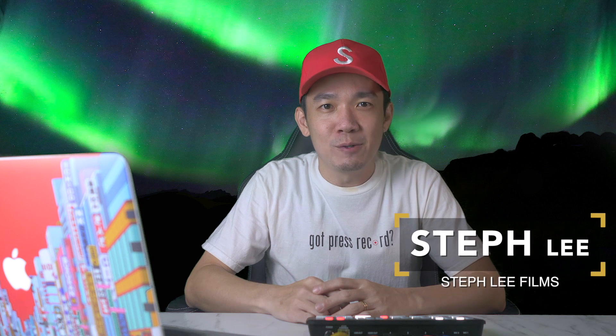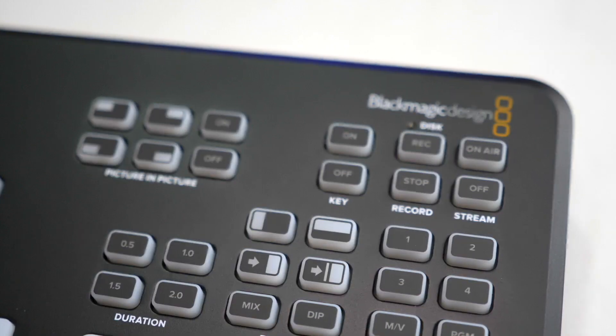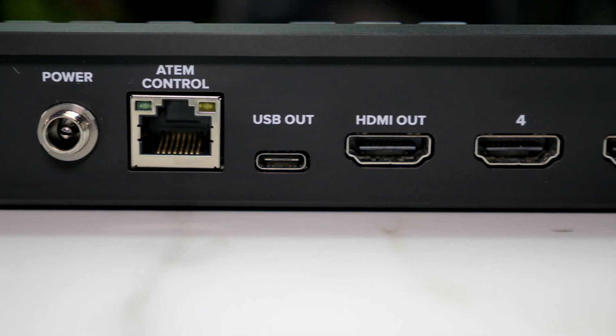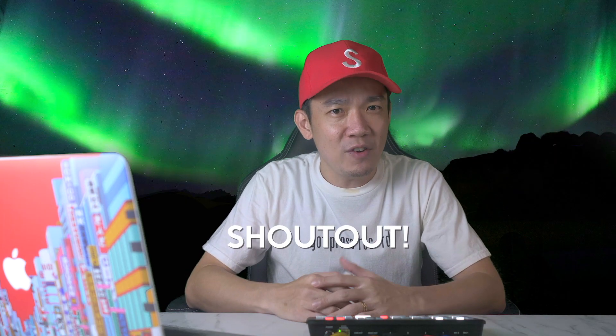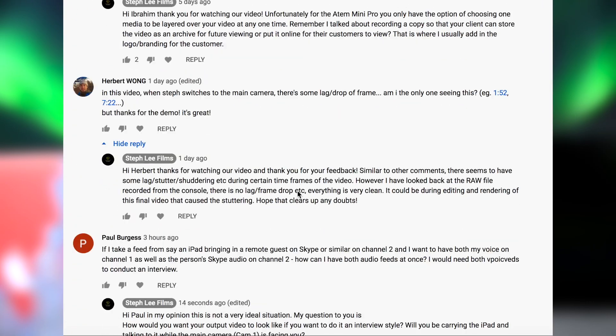Hey, what's up everybody, it's Steph from Steph Lee Films. Last week I released two videos unboxing and introducing the ATEM Mini Pro, and doing a first run on the ATEM Mini Pro console, giving you an insight of the buttons and what they can do to give you better production quality for your broadcast and live streaming purposes. I'd like to give a shoutout to subscribers who have commented and given me their feedback on their thoughts on the ATEM Mini Pro, as well as asking questions regarding certain functionalities and usage. I've tried to reply to your questions as soon as I could, so I hope my answers are useful and timely.